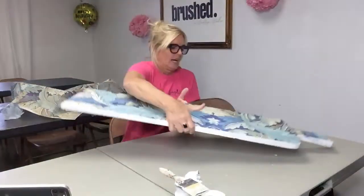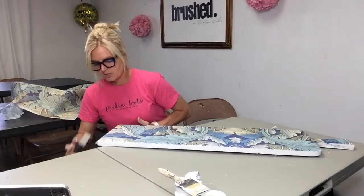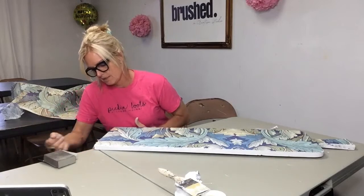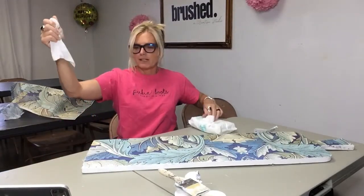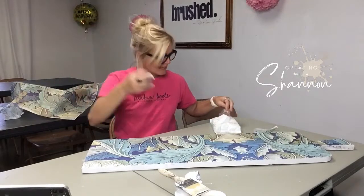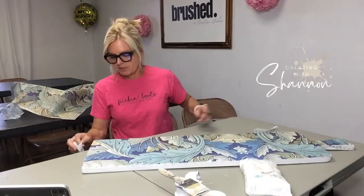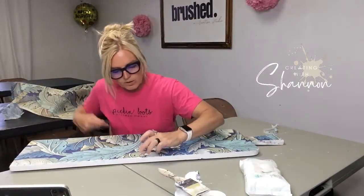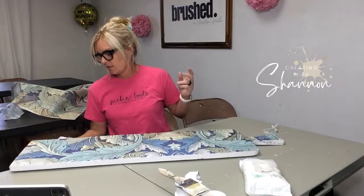I just have to get the bottom edge now. Because my paper is wet I'm going down with the sandpaper and it just comes right off — a little sticky but it works. I always have baby wipes handy — these are the sensitive ones with no dyes, no perfumes, nothing in them, so they'll have less effect on chemically modifying anything you're working on. Look at that — isn't it beautiful?